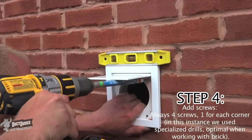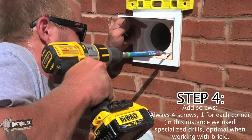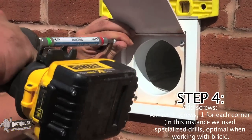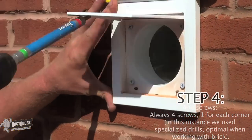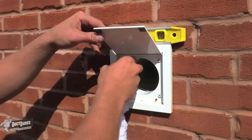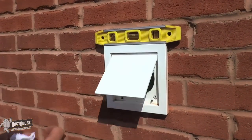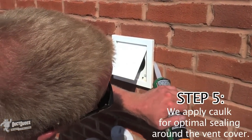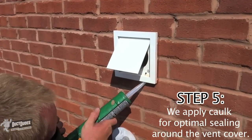Step 4: Add screws — always four screws, one for each corner. In this instance, we use specialized drills, which are optimal when working with brick. Step 5: In the fifth and final step, we apply caulk for optimal sealing around the vent cover.